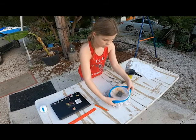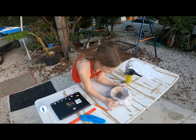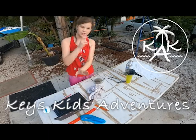Now what you're gonna do, you're gonna open this up. You guys ready for the reveal? In three, two, one. We will see you guys next time on Key's Kids Adventures.